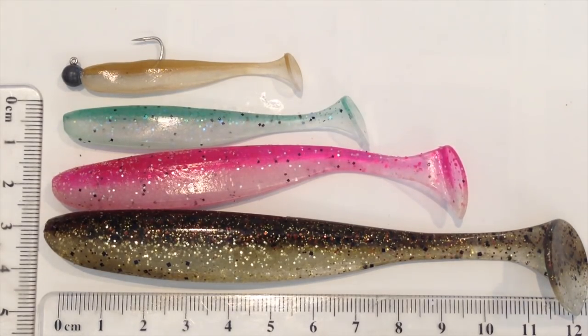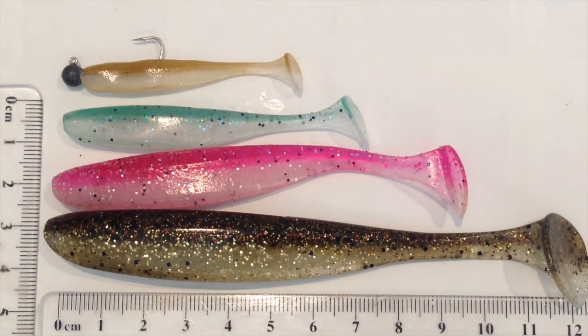It doesn't have a stalling point like some plastics where, at a different speed, they'll fail on you or just stall as you retrieve. These will work from a very slow roll right back to a medium-fast burn, and they stay very stable.